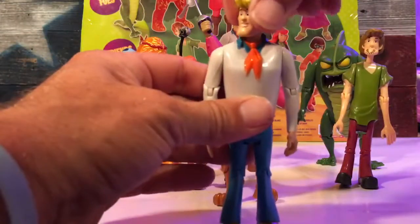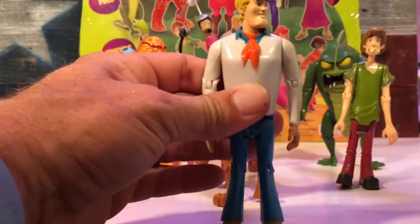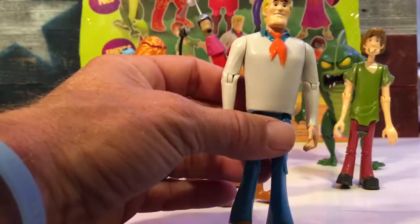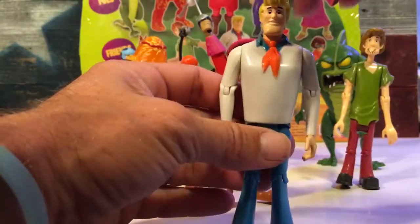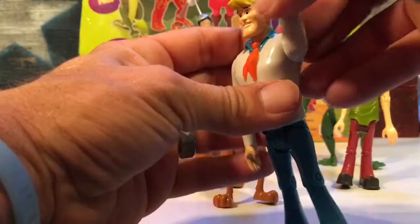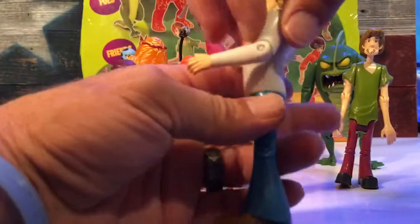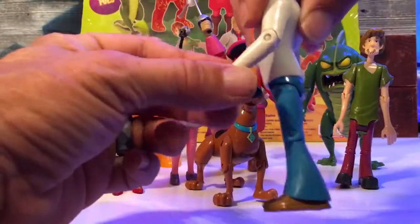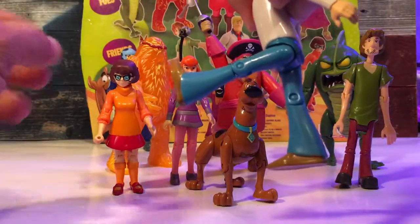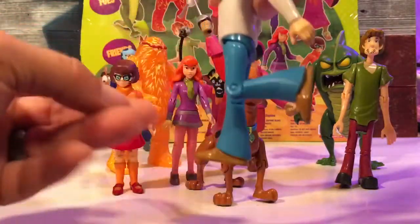For Fred, his head turns until his chin hits the collar on either side. I'm not really thrilled with the head mold on this one — I have another Fred I like better. You get a 360 wind-up pitch, and his elbow gets not quite a 90-degree bend. His thigh goes out almost to a 90, and then you get a 90 at the knee.